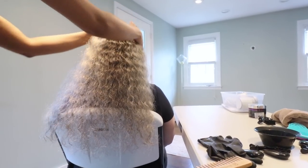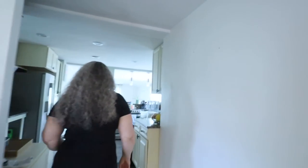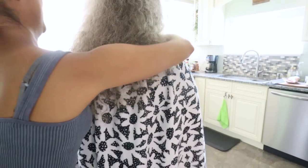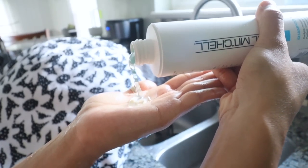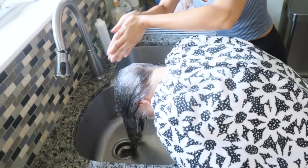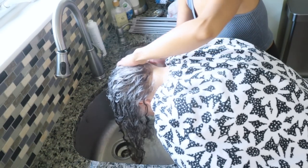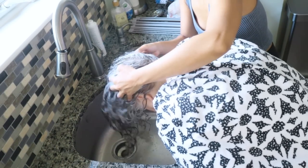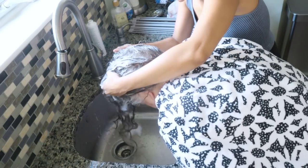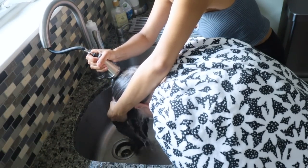We're gonna wash her hair in the sink first. Brad Mondo says that to get the most out of your X Mondo color experience, you must start the coloring process with clean hair. He recommends using a clarifying shampoo to get rid of all the build-up, oils, and dirt. Using a clarifying shampoo helps the hair shaft open up a bit so the color sticks better. He also recommends double cleansing — shampoo once and then shampoo one more time. I'm washing her hair with warm water and shampoo only — do not apply conditioner or anything else.